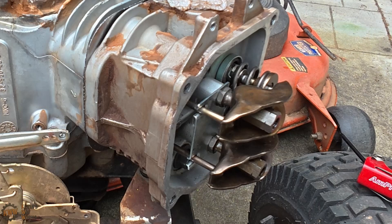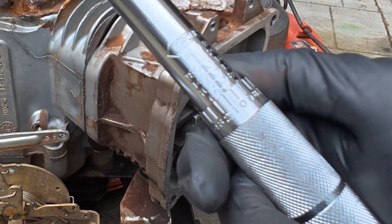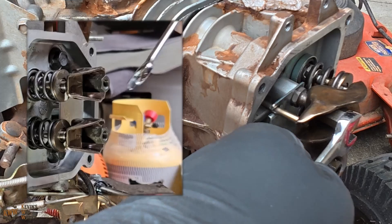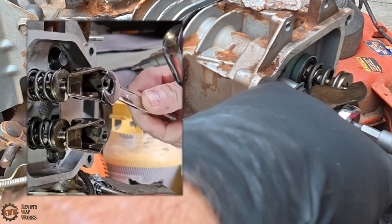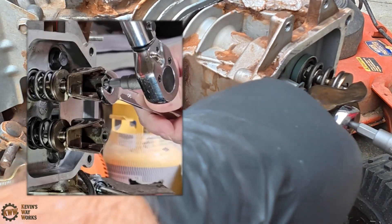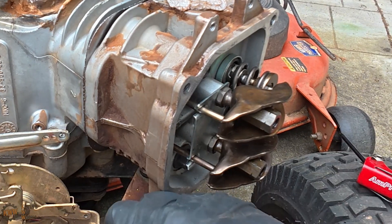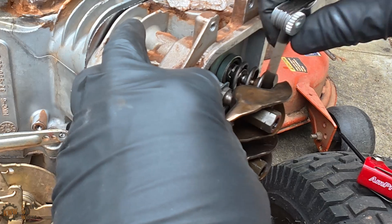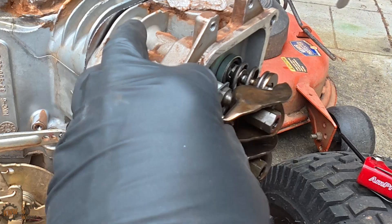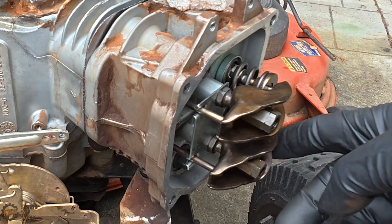Torque specs: 70 inch pounds. Torque wrench, 70 inch pounds — not foot pounds, inch pounds. I'm just going to gently hold this while I torque this. 70 inch pounds. We'll just give it one final check with the feeler gauge — it's going to tighten up a little bit, probably. Oh yeah, that's perfect. That is perfect, guys. Our intake is now clearance to specification. Let's go ahead and do the exhaust.